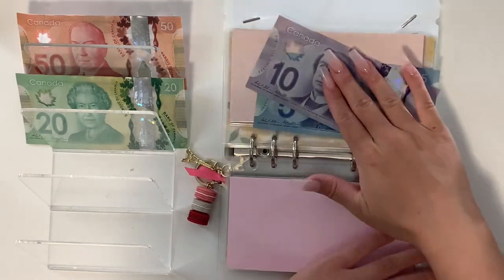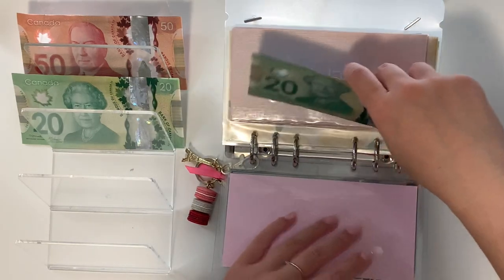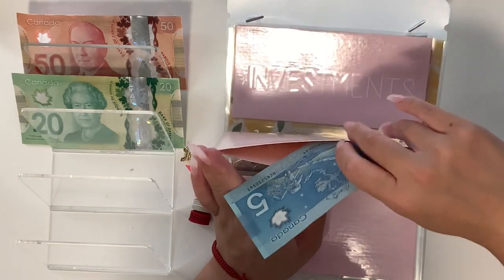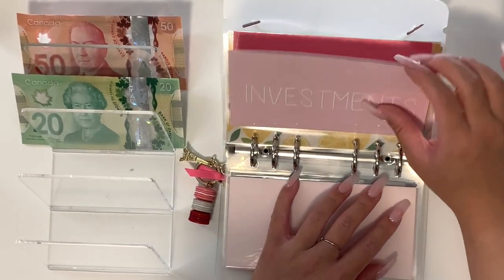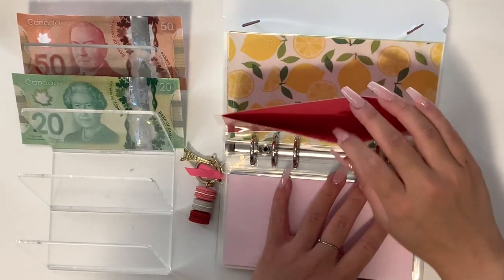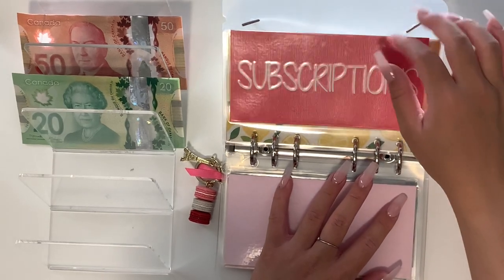Utilities only has $15 left, so we're just going to put in a $20, making $35 total. Our utilities aren't due until the end of the month so there is a little bit of time to stuff it. Investments won't be getting anything — it still has the $105 in here. Subscriptions is empty but we're not stuffing it this week either — probably next week.